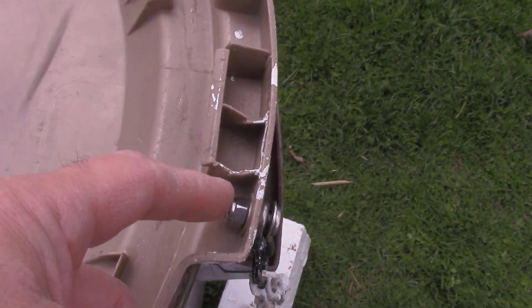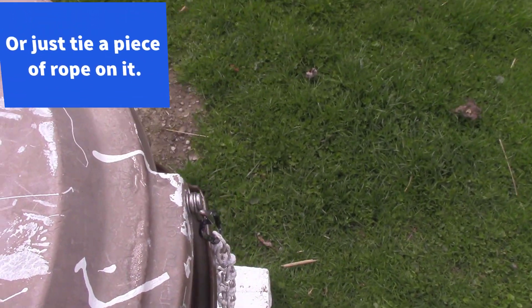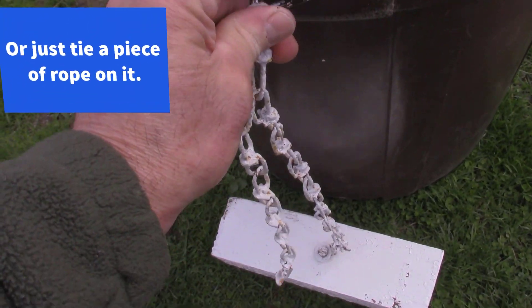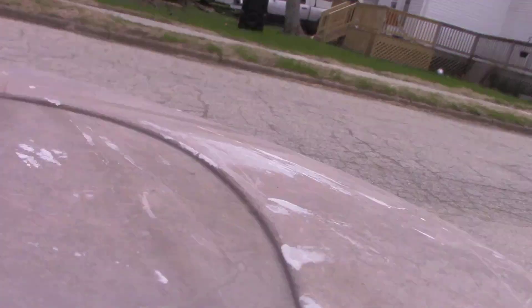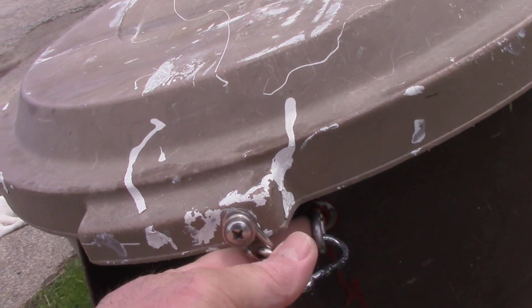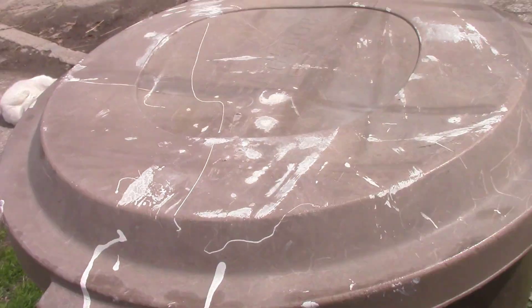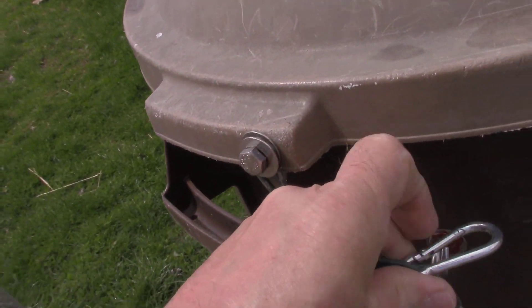Any nut and bolt will work fine, it doesn't have to be that lock nut. So that's what I do when I put out the trash. I got it set up so I can take this off — it's a little harder to do one-handed. When I'm not putting out the trash I can lock it on here on this side.